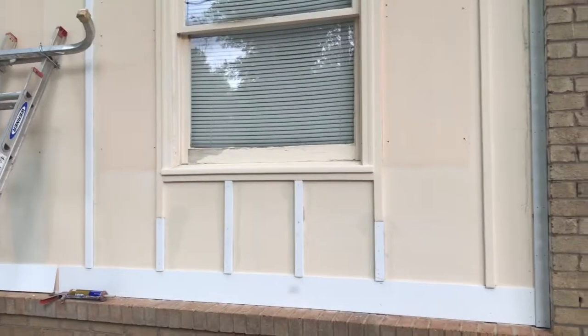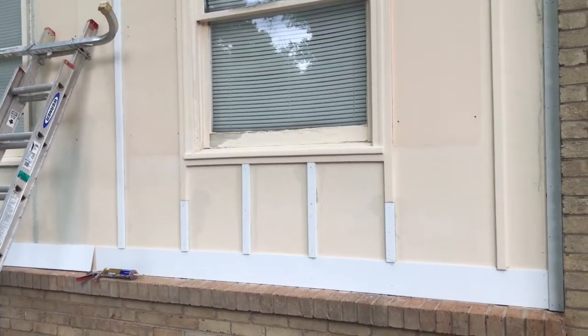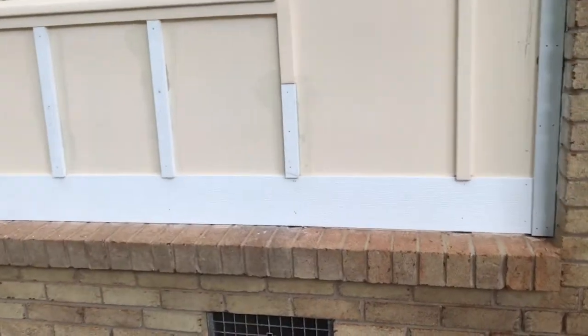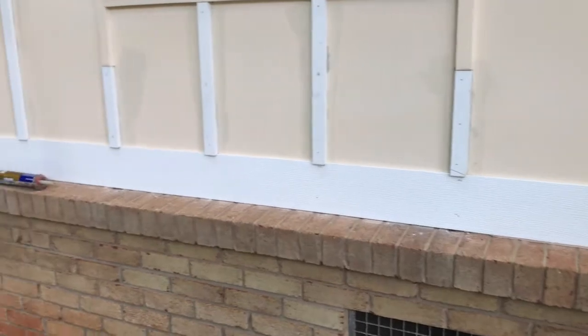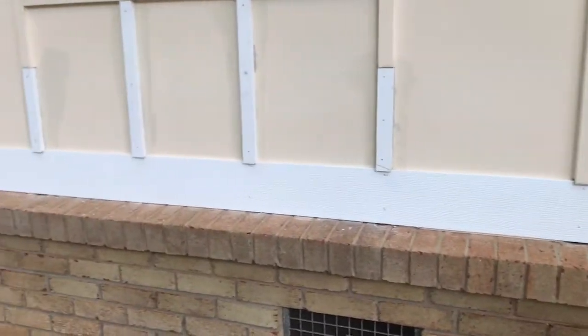It's getting about six o'clock, running out of daylight here, but just want to show you quickly where I'm at — I'm hoping I'm going to get finished tonight. We've got our PVC board in place, nailed in with liquid nails to the siding.